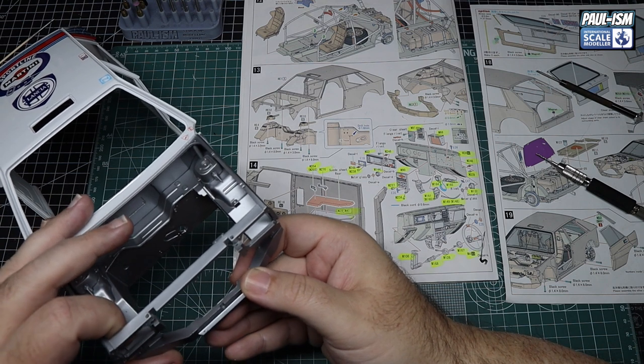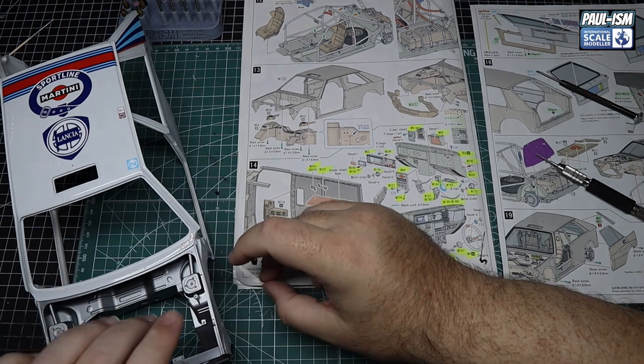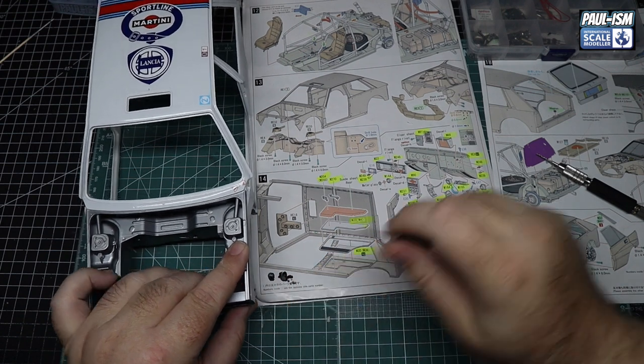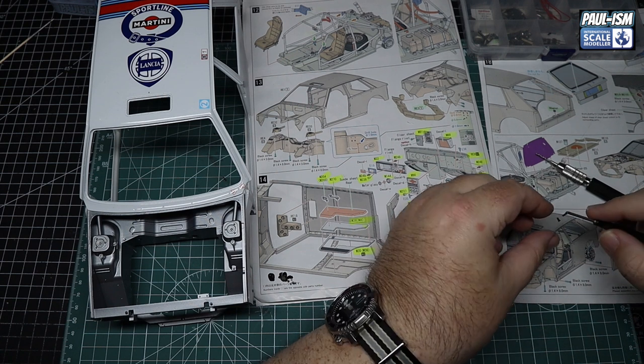We've got this front cross member going in place here as well. This can go in — we have got a piece to go in the middle of this later on, but we're not going to need that today. There's a screw either side to hold that front piece on, and a screw on each side to hold those inner wing suspension turret pieces in as well.